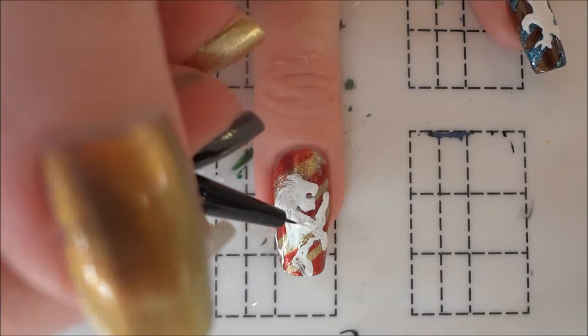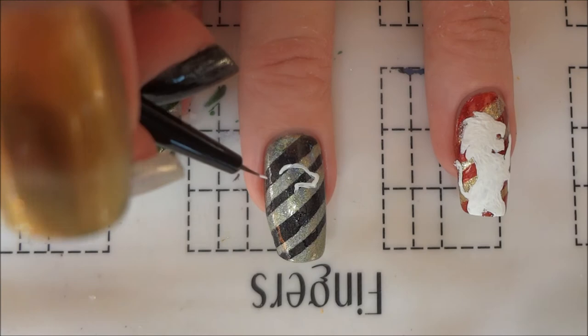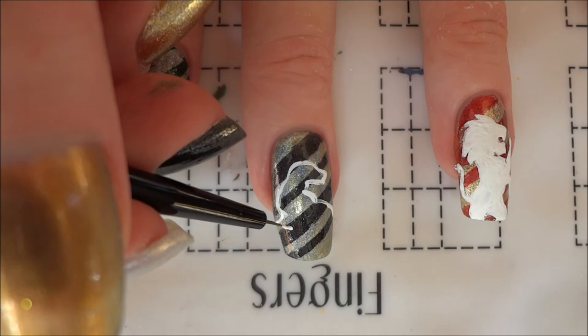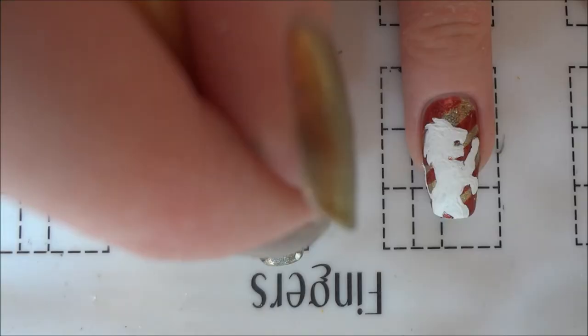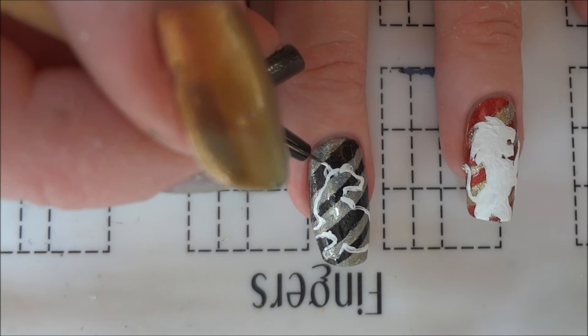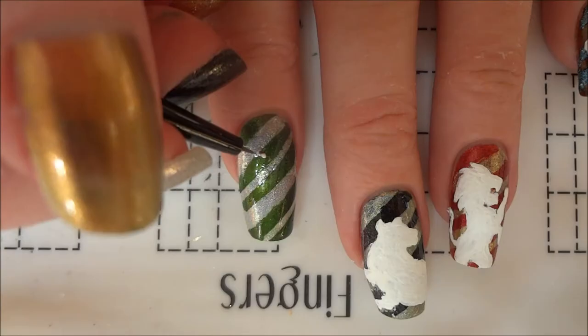I painted the Hufflepuff badger over the yellow and black stripes on my middle nail. When Pottermore changed its format, I retook the sorting quiz and got placed in Hufflepuff, which I think is a much better fit than Gryffindor. Honestly, if I had to pick a house other than Slytherin, I would definitely want to be in Hufflepuff. I really appreciate a lot of the typical Hufflepuff traits and I can see some of them in myself. Also, Tonks was a Hufflepuff and she's my favorite character from the books, so that always helps.